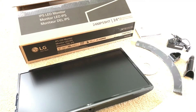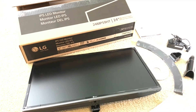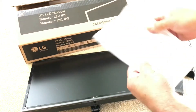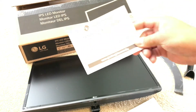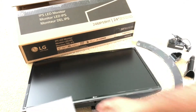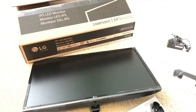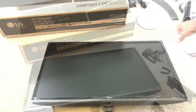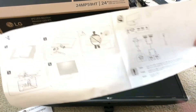Taking a look here at the LG IPS LED monitor. This is everything that came with it: the CD-ROM, the user manual, the LG warranty information, some pieces to assemble it, a power supply, and an HDMI cable. This is the 24MP59HD, the 24-inch model.